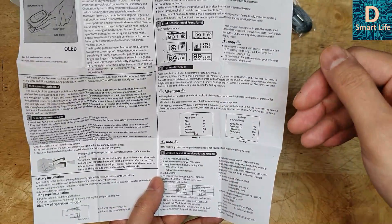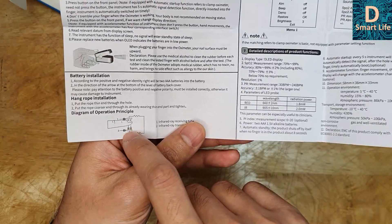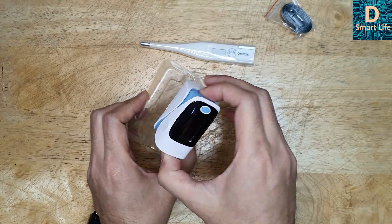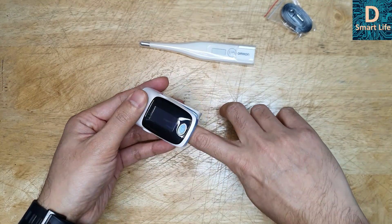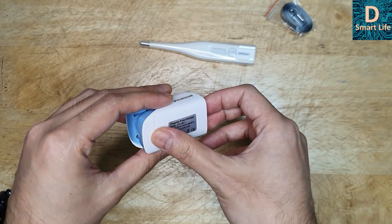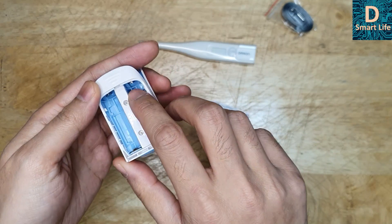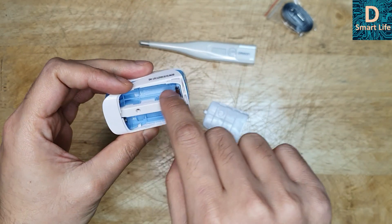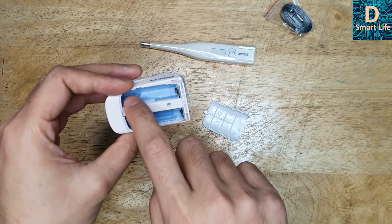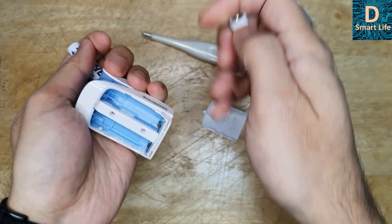You can set it to sound an alarm if the parameters go too low or too high. It's a very simple device. You just put it on your finger like this. Let's put the batteries in first — it takes two AAA cells. You should be careful about the polarity, as it may damage the device if you put the batteries in the wrong way. Check the plus and minus markings carefully before inserting.